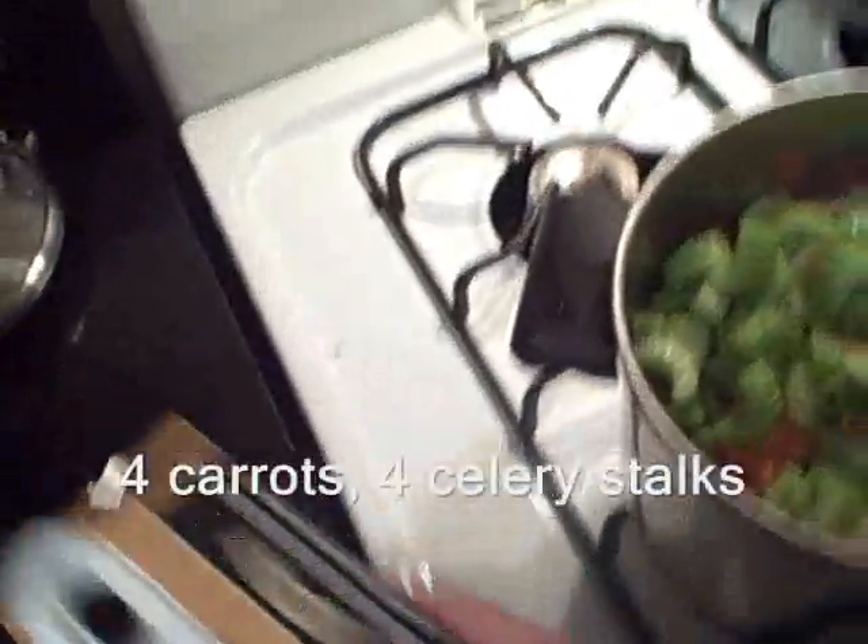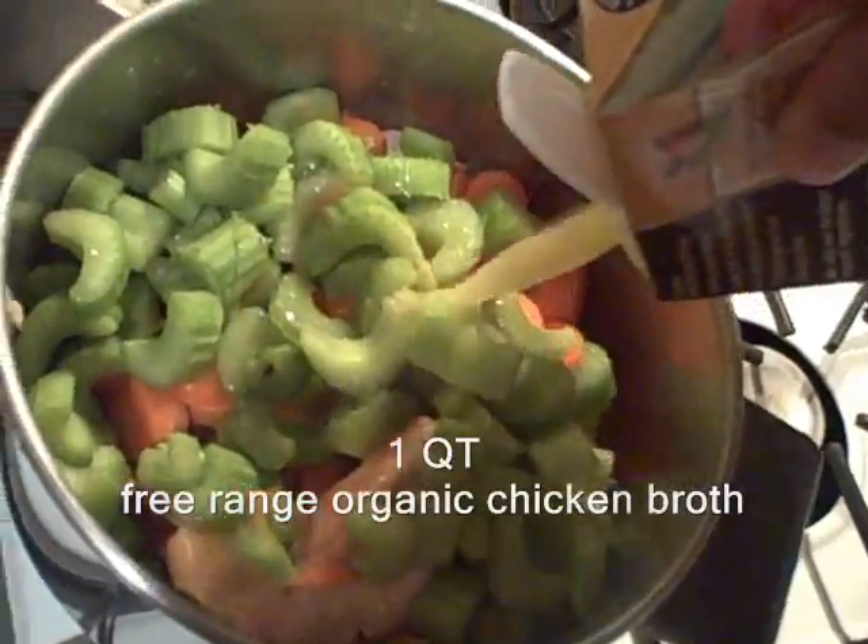I put in seven chicken thighs, then I put in my carrots and celery. Now I know how much broth to put in.